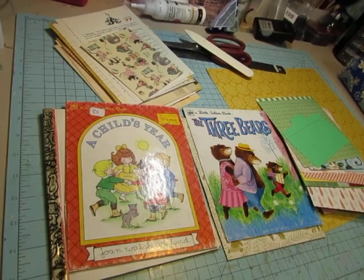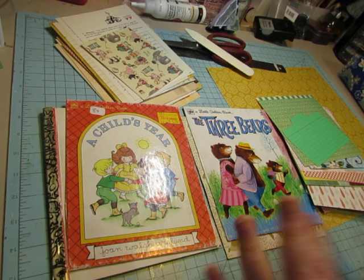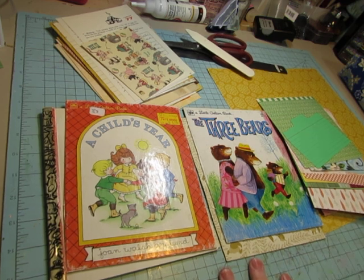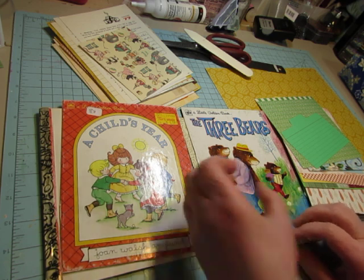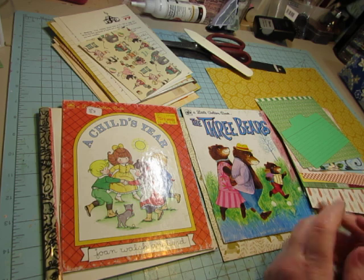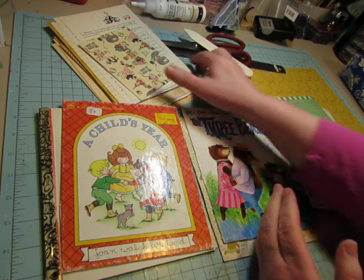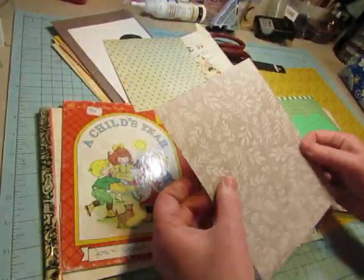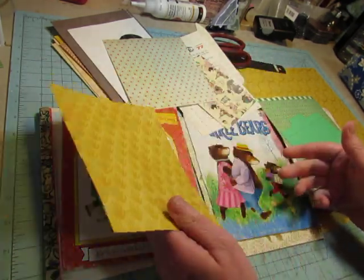Hello everybody, this is Diane. I've just been prepping some pages and things for a couple of golden book journals that are going to be made with O-Wires with my Zutter Bind It All, which binds with wires instead of sewing signatures. So they're made differently — instead of folding pages into signatures, you can just use a single page and the holes will be punched in and it will just be bound into the book like that.